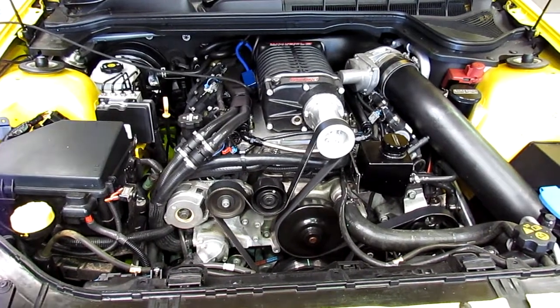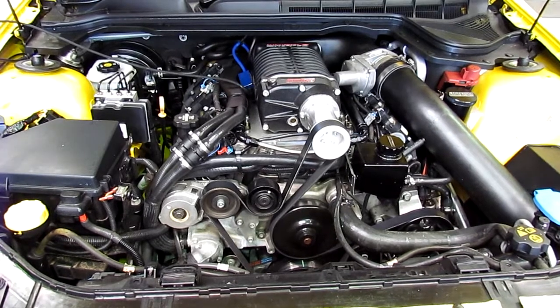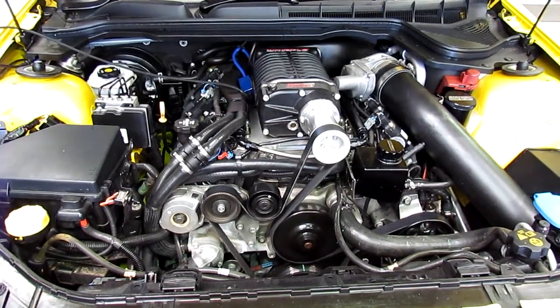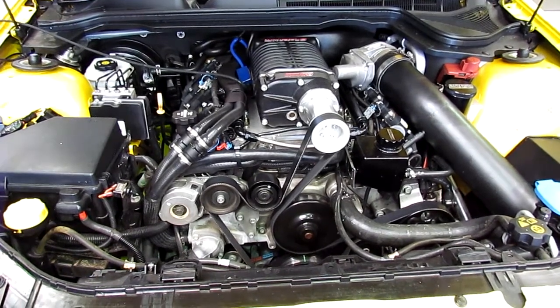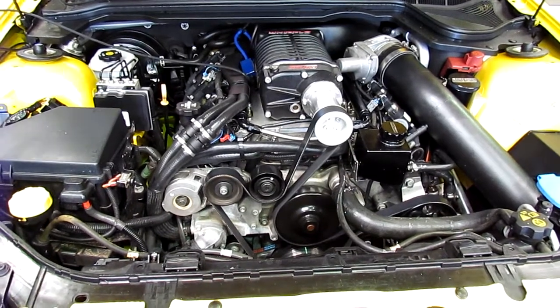I think he's going to want to go further, but at the moment it came in with this 2400 or 2.4 litre Whipple system — which is the Eaton-style system on this L77 engine. It already had a DOD delete camshaft and a full exhaust system, as you can see here.